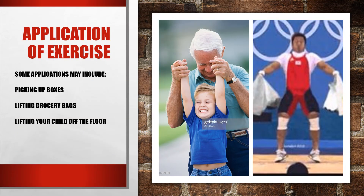Here are a couple of real-world applications where you may find the Romanian deadlift pattern useful. Some examples include picking up boxes, lifting grocery bags, and even lifting your child off the floor. All of these require lifting a load off the floor, making them comparable to the Romanian deadlift.